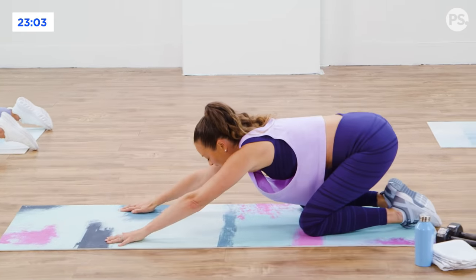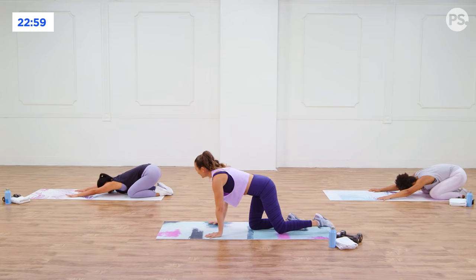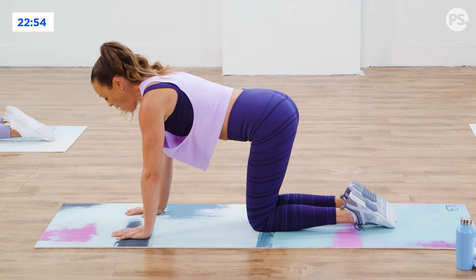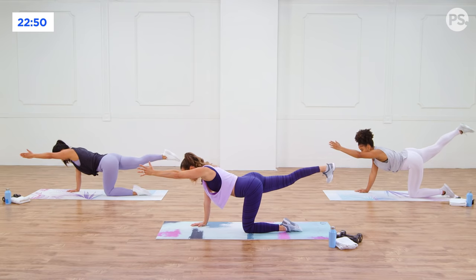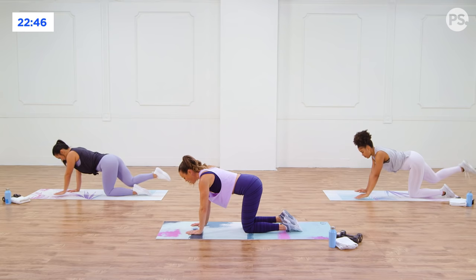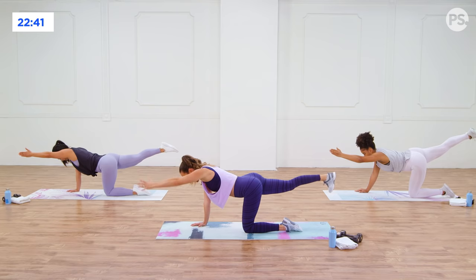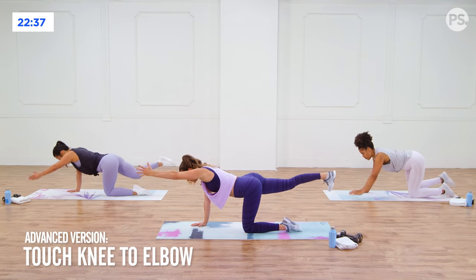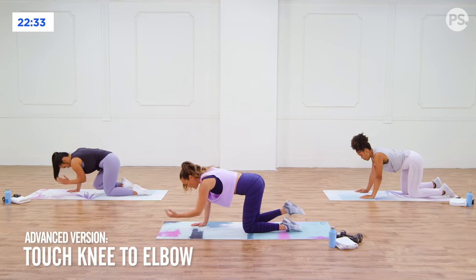Up and back and relax. Sit back on the heels. Now you're on all fours and you're going to do a little bird dog. Opposite arm and leg are going to raise up — extend one heel back and away, one thumb up towards the sky, and then back to the floor. Same side, don't switch. Go up, squeeze, and back down. If you want to advance this and test your balance, extend opposite arm and leg and then touch the knee to elbow.